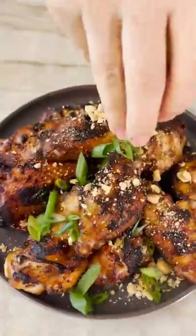Sprinkle with some crushed peanuts and some chopped scallions and there you go. I'm telling you, it works.